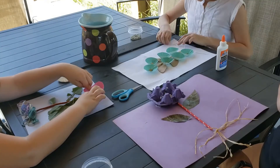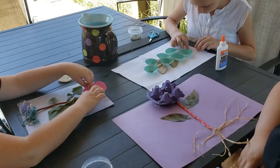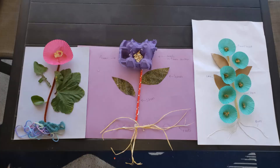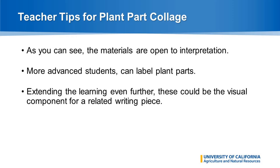The middle one, instead of a muffin paper, has part of an egg crate, so you can see that shows maybe petals of a flower and the seeds inside. And last but not least, our third one has muffin papers, leaves, seeds, and some string at the bottom, but those are also all labeled so that you can see each of the individual plant parts in relation to one another.